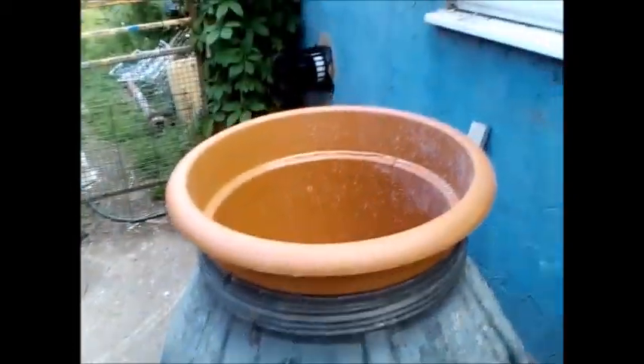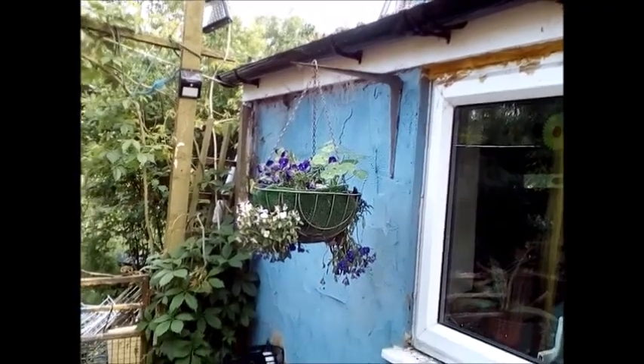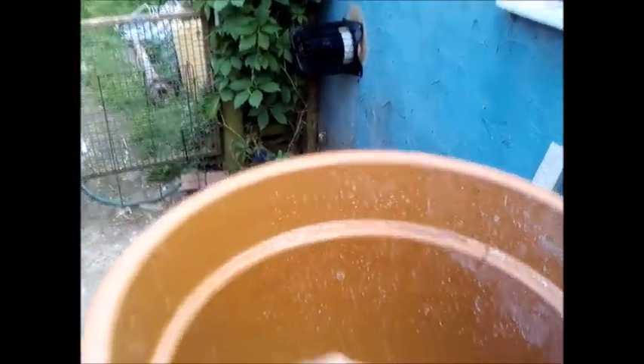You don't use it with a downpipe — basically all you need is the end of a drainpipe, or any spare guttering. The water just flows into that, it waters your flowers, and then it seeps through into your water butt below.